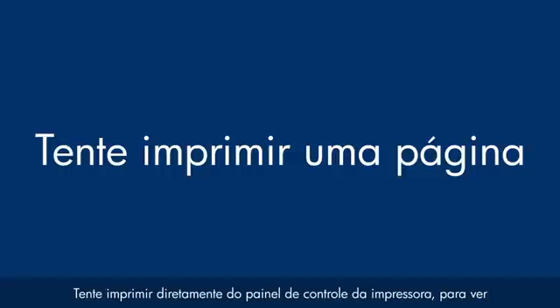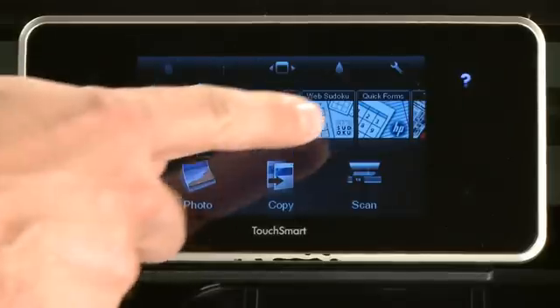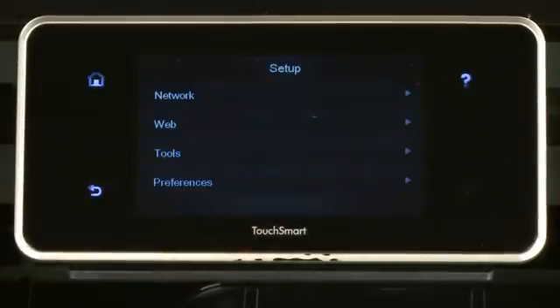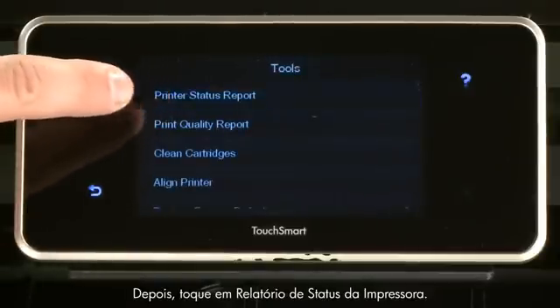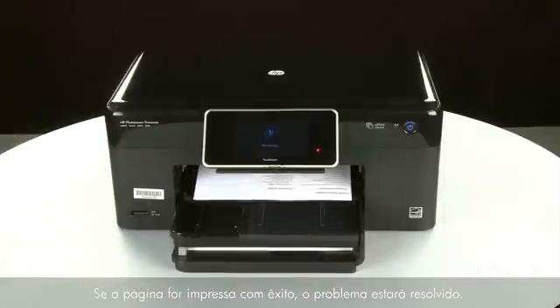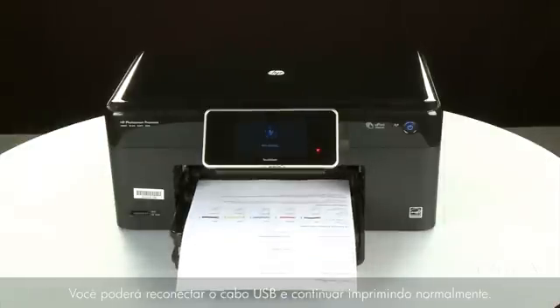Try printing a page directly from the printer's control panel to see if the issue is resolved. To print a page from the printer's control panel, touch the Settings icon — this icon looks like a small wrench. Touch Tools, then touch Printer Status Report. If the page prints successfully, the issue is resolved. You can reconnect the USB cable and resume printing as normal.